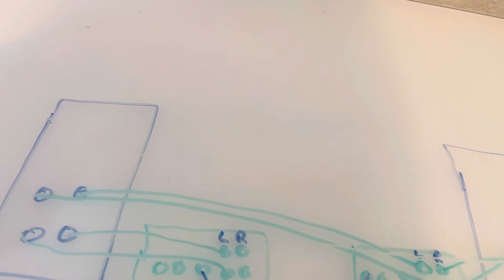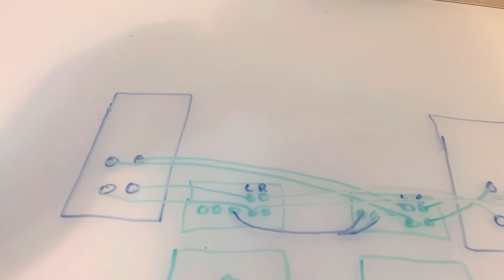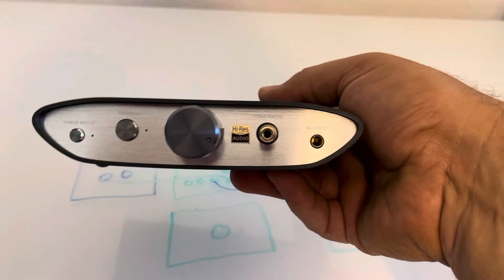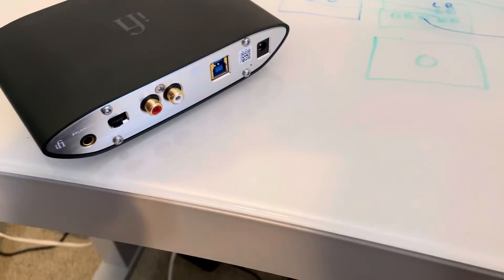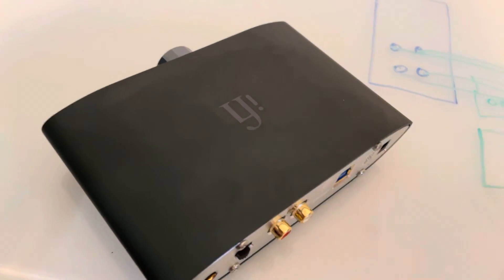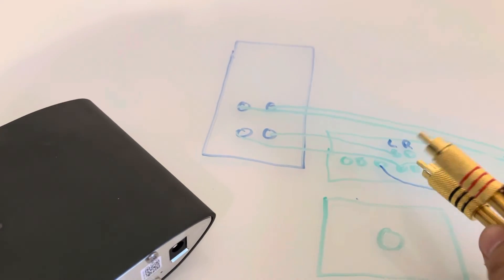Those are your speaker cables for the left and right channels. Then you need to connect your source. I put a DAC in the chain — the iFi iDSD V2 DAC — and connect it to the amplifier using an RCA cable. You connect the RCA inputs on the amplifier that has the 3.5mm pre-out feeding the second amp.